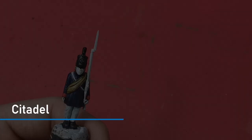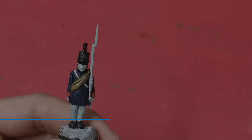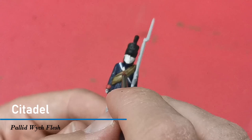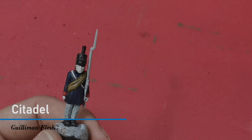I'm going to use a detail brush and White Scar to highlight all the straps. Moving on to the flesh parts now, I'm going to use a detail brush and give each area a base of the Citadel paint Pallid Wych Flesh. Once dry I'm going to give all those areas a coat of the contrast paint Guilliman Flesh.